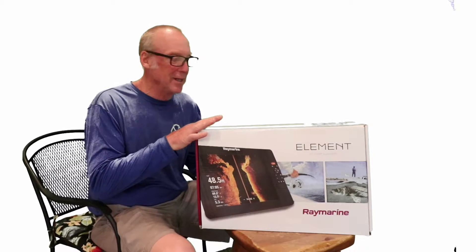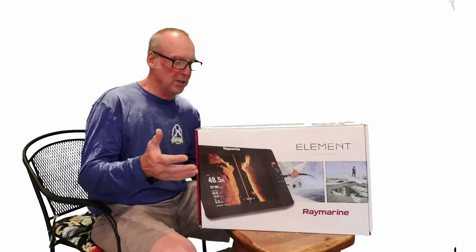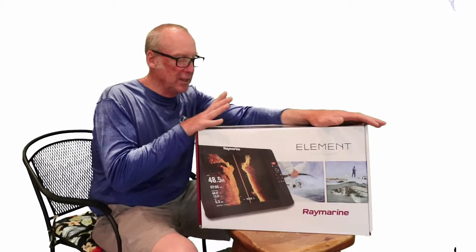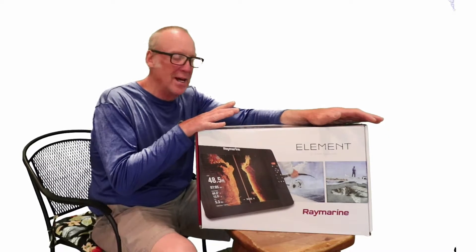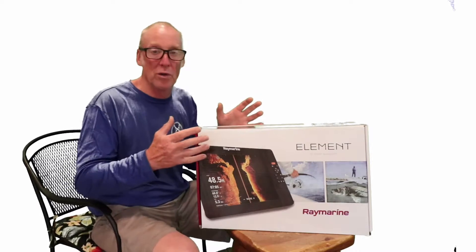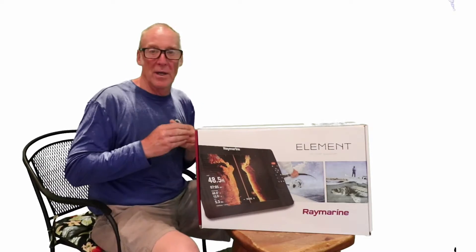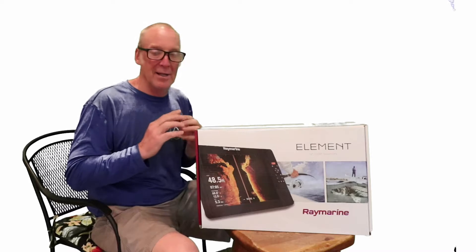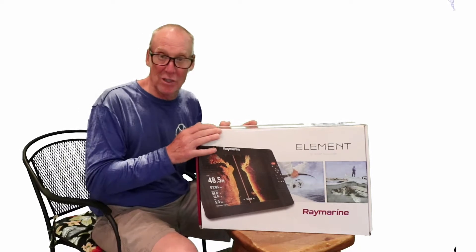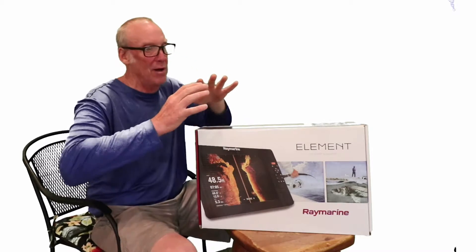Raymarine's new Element unit is a sonar GPS multifunctional device. When looking at a unit you have to see what features it has and what it's going to show you on the screen. This one is able to do high CHIRP and has side, down, and RealVision 3D sonar — the cool stuff where you can zip around like you're floating in the air.